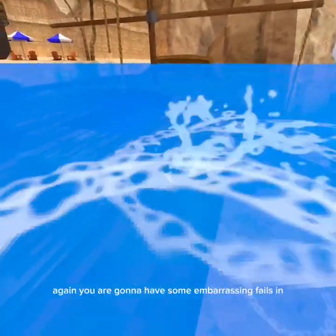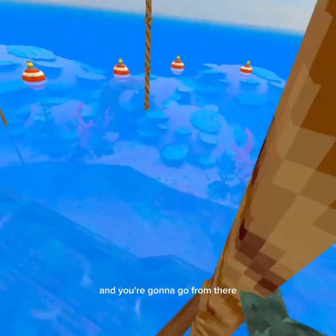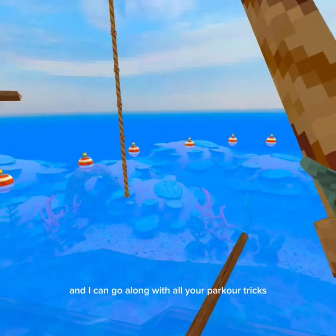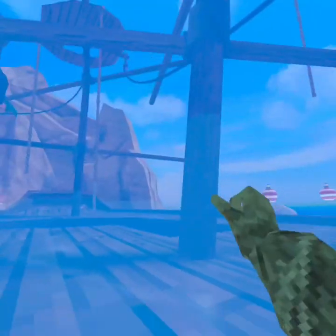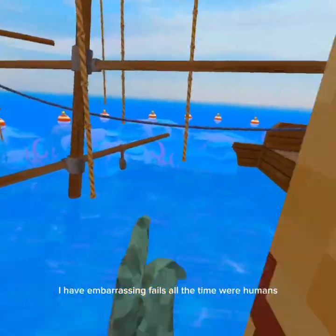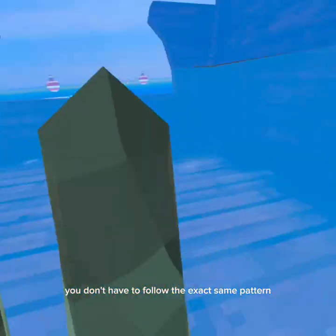That was an embarrassing fail, but you are going to have some embarrassing fails — most of you are probably playing in public servers. Please don't mind my embarrassing fails; we're all human. So basically go here, here, here, here, here, here — I call this one the Trio. You can just keep doing that and you don't have to follow the exact same pattern.